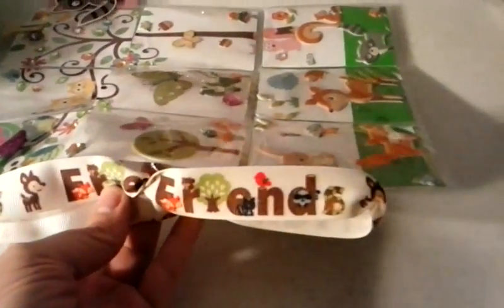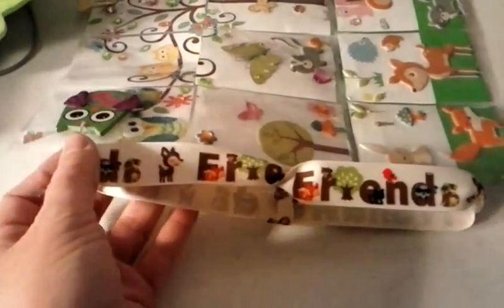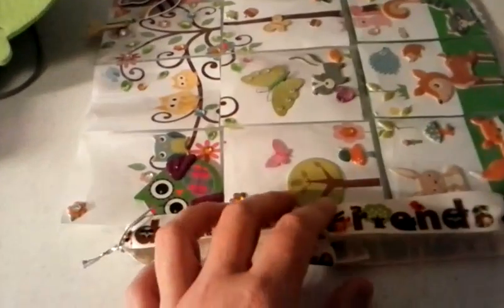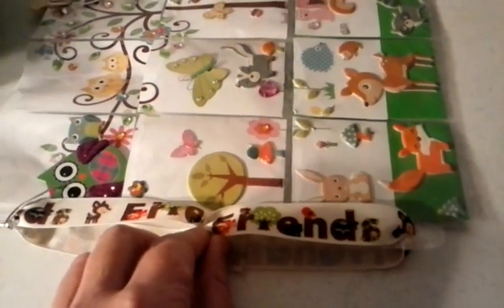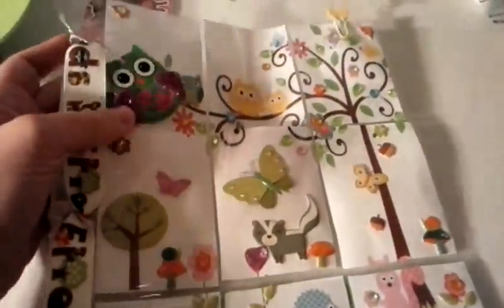I got it on clearance at Walmart — it's a little woodland animals ribbon and it says 'Friends.' I added that to it. The way I loop it: I start at the top and come through, so if you put it in a binder you can still get to the binder holes. It's hard to explain, but I loop it through, down, then back up and in and out, then tie it in the middle so the person can still put it in a binder — though I don't know that they could since the ribbon's pretty thick.